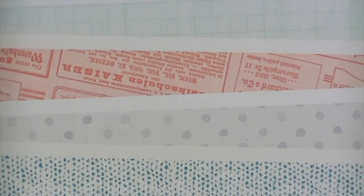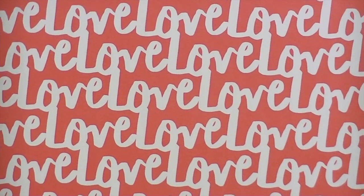This is called Thrifted. The back is a yellow polka dot. And Repeat — it says 'love' over and over again, with a nice stripe on the back. So those are the pattern papers.